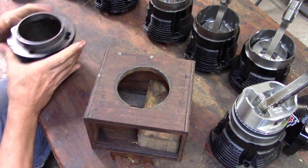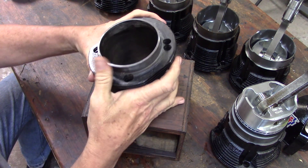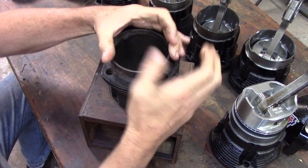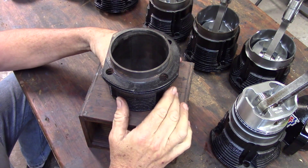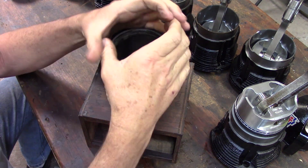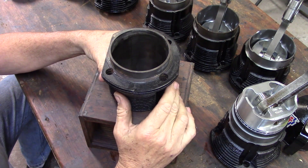We have traditionally used boxes like this, set it up in this position and drive the piston home through the top. Classic, works. We use a ring compressor around it to do that task.